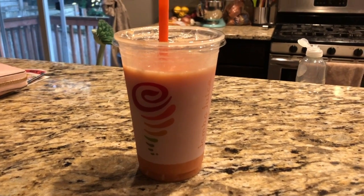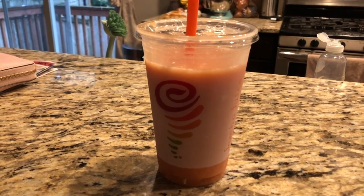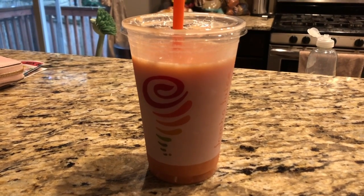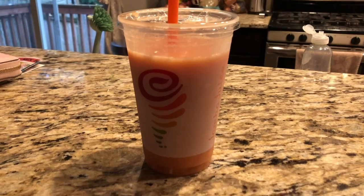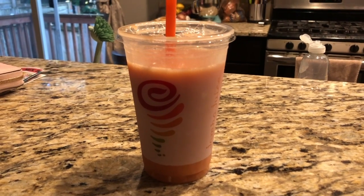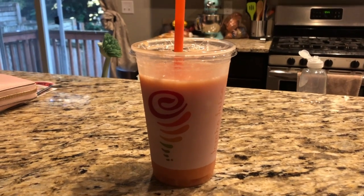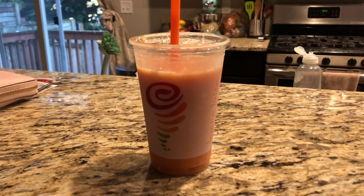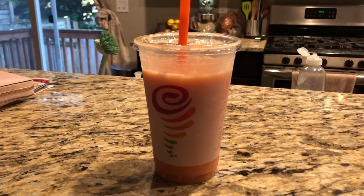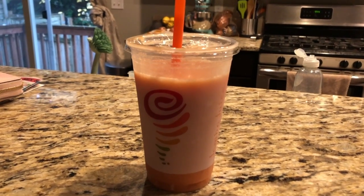I got their classic Caribbean Passion — that was what I was in the mood for. There's also the Pink Star that I get sometimes, which is really good. I've had the Razzmatazz too, but I like Caribbean Passion more. Occasionally I'll go for the Pink Star — it's actually a secret menu item. If you go into Jamba and ask for the Pink Star, it is really good. You can replace the soy milk they put in it with more lemonade if you like it a little more sour, or just keep it the original way.